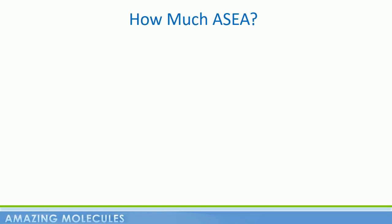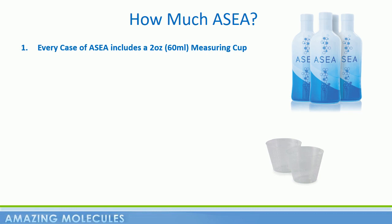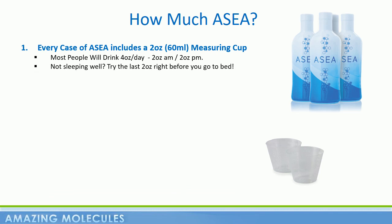The most common question with ASEA is: how much should I drink? Well, every case of ASEA comes with a little two-ounce measuring cup. Most people will drink four ounces of ASEA a day, and you can drink it all in one go. However, most split it up into two ounces in the morning and two ounces in the afternoon or evening. Some people like to take that second two-ounce serving right before they go to bed at night — they find it helps them sleep like a baby.